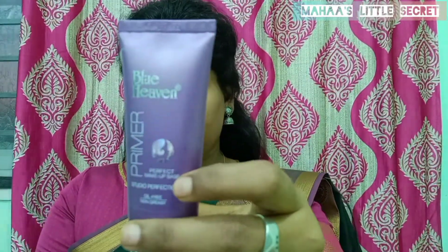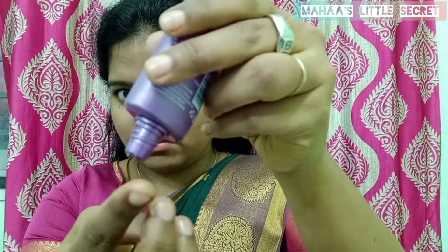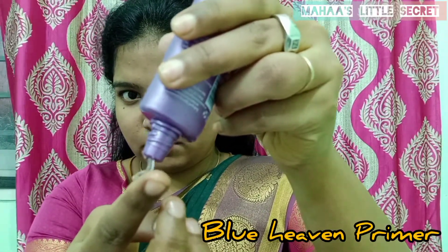I'm going to wash my face with moisturizing lotion. Then I'm going to apply a Blue Heaven primer. This is a silicone-based primer.